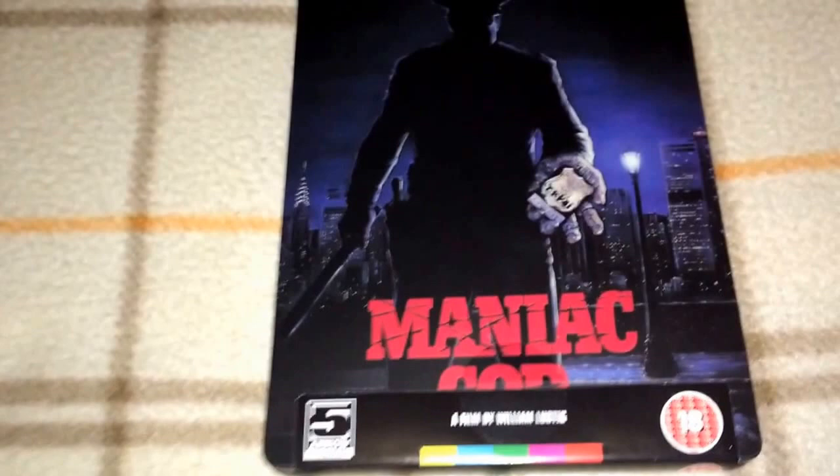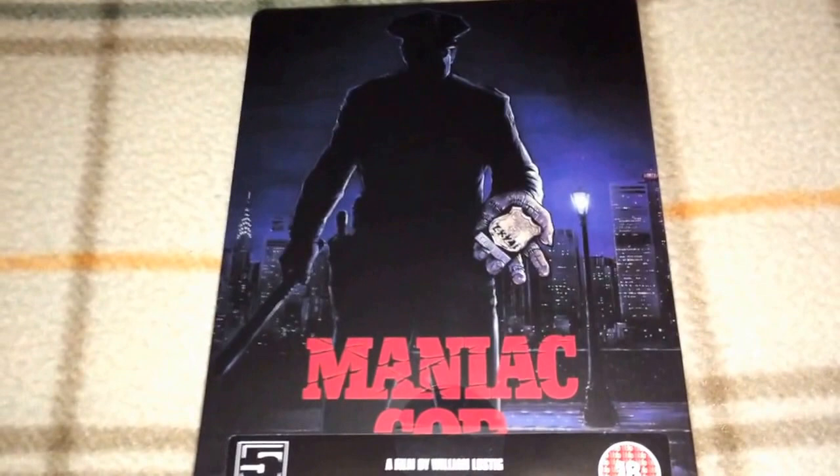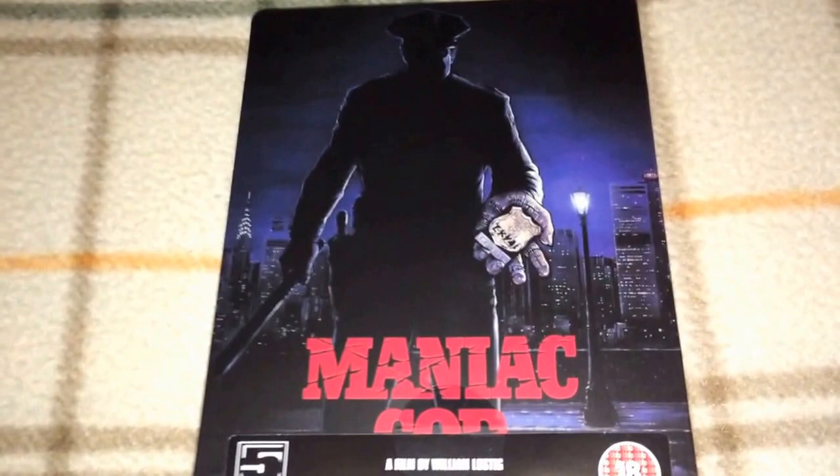So that was my Arrow Steelbook collection. Comment below and tell me what your favorite Steelbook is or which copies you have — I would like to hear from you. I think the next video I make might be my Blu-ray Amaray cases from Arrow, or I might shift to a different label for a bit since I've been doing Arrow for a couple of videos in a row. I might show you my Shameless titles. Thank you for watching and I will talk to you later. Bye.